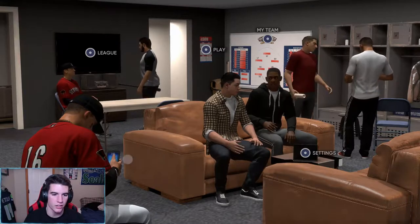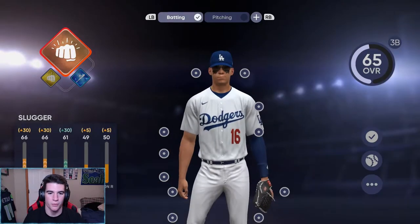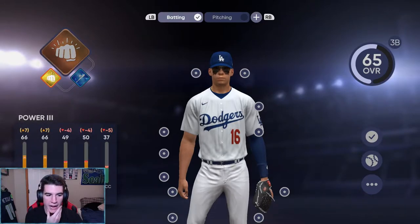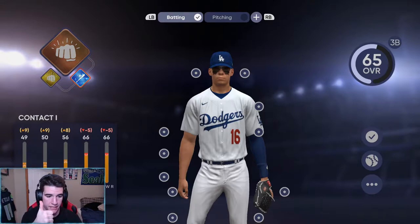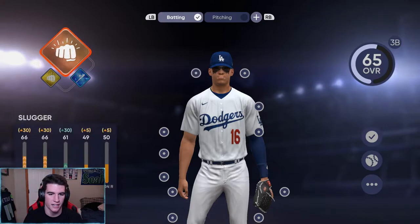Let's look at the ball player and all the equipment we put on. We got Slugger on, we got Power Three which puts power up by seven, brings down contact by four and accuracy down by five. Then we have Diamond Contact One which brings contact up by nine, vision up by eight, and only brings both powers down by five. Not a big deal — still a good one to bring up the contact.